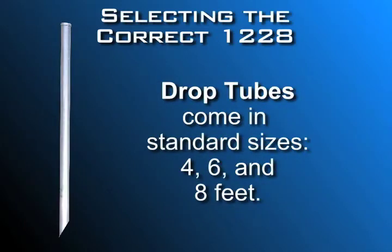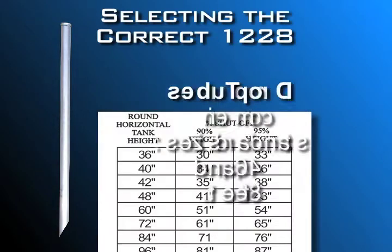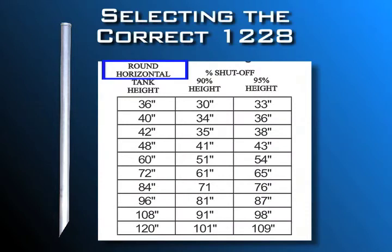Standard drop tube lengths are 4, 6, and 8 feet. If you have a round horizontal tank with a primary tank diameter of 96 inches, a rise pipe nipple that's 4 inches high, and your percent capacity shutoff is 95%, then use our table to determine the shutoff height: 87 inches.